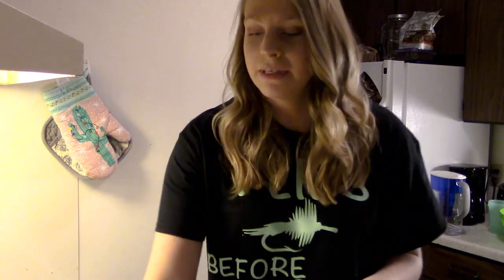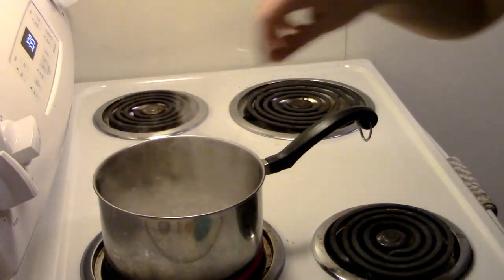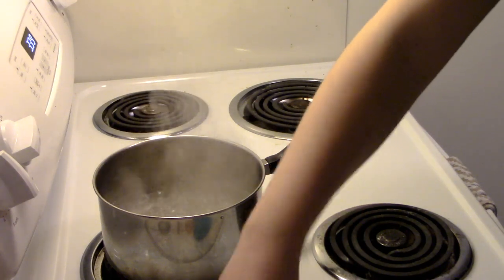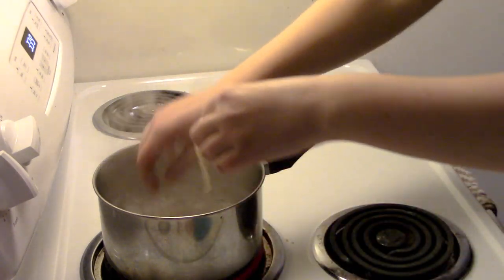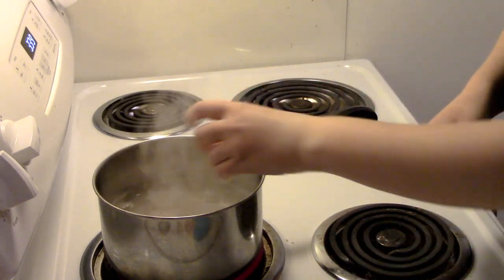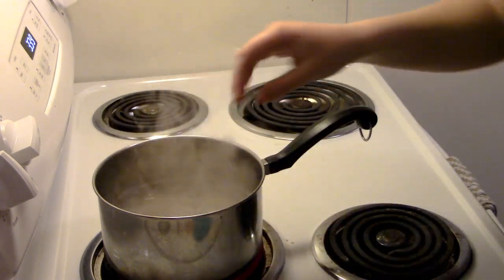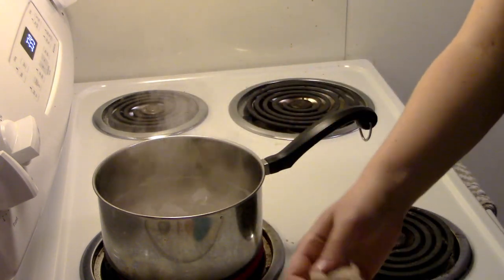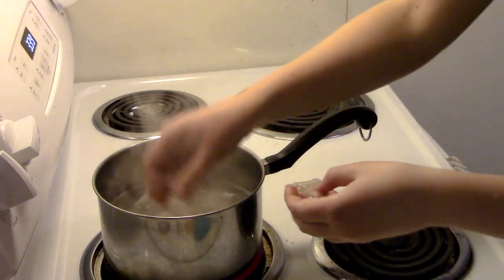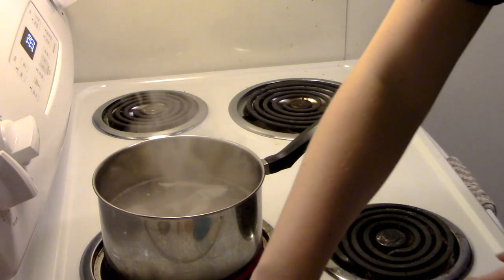Alright, so the water is boiling. We're going to put them in for four to six minutes. I'm going to try to fit most of these in here. They don't call these poor man's lobster for no reason - they are delicious.